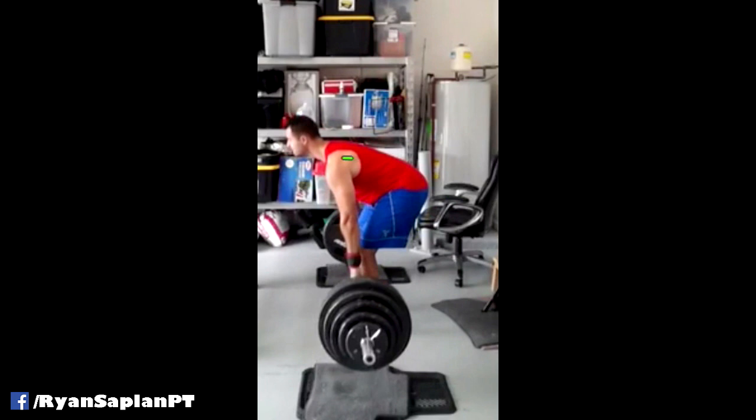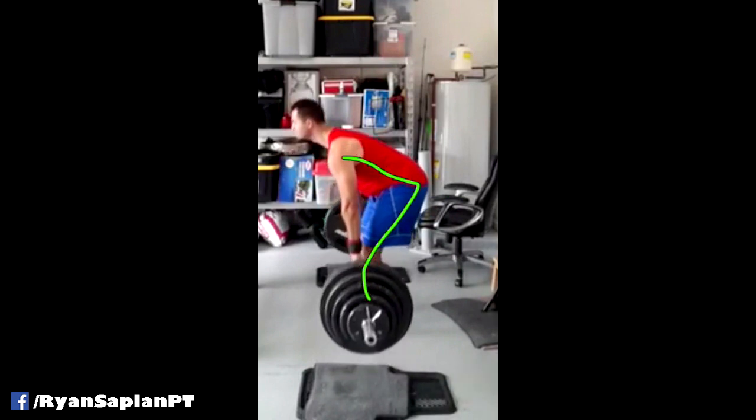You can see this angle here, and again still a ton of distance between him and the bar. These are just some observations: the bar is pretty far from his body, and his shoulder is a little bit too far in front of the bar. Ideally you want it to be just a little bit further back, and that would probably be better.